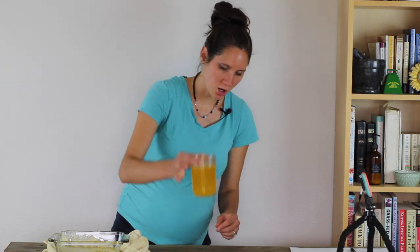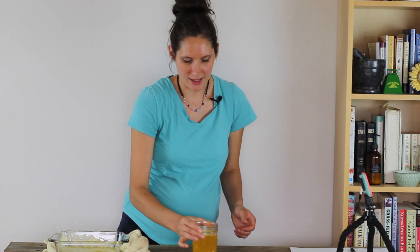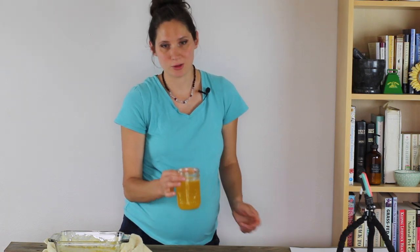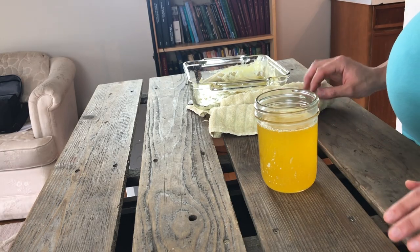Here's our nice jar of ghee or clarified butter, and that can be used for anybody who's on the GAPS diet in that particular stage when ghee is introduced. You can store this at room temperature like you would butter if you're going to be using it within a matter of days. You can also store it in the refrigerator for longer term storage. You pretty much just store it and use it as you would butter.